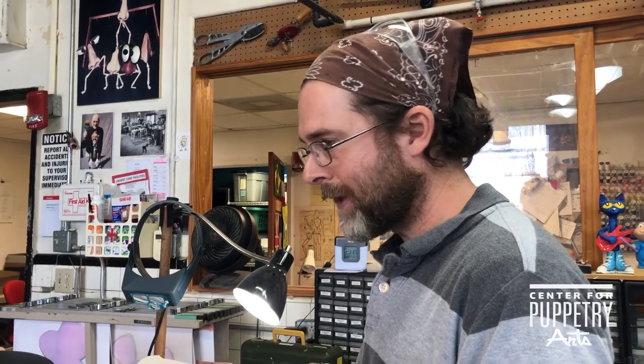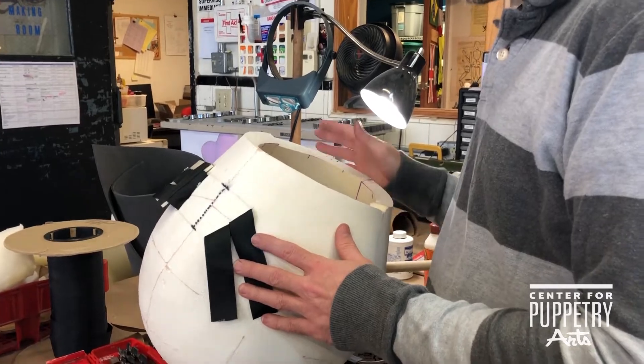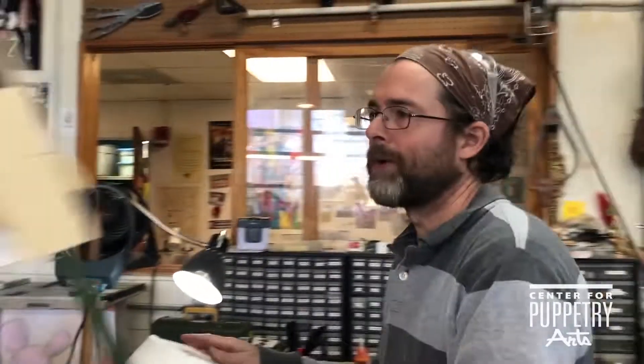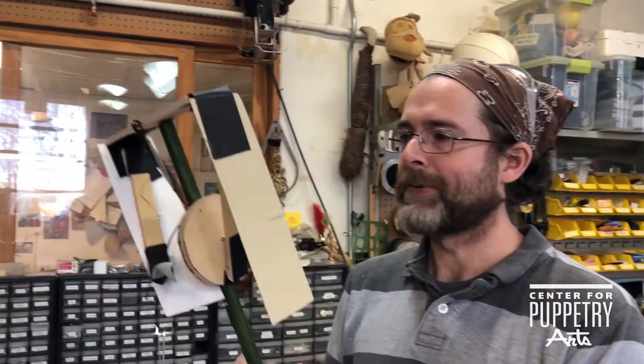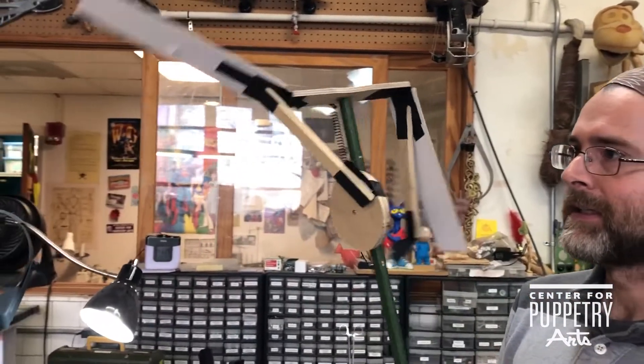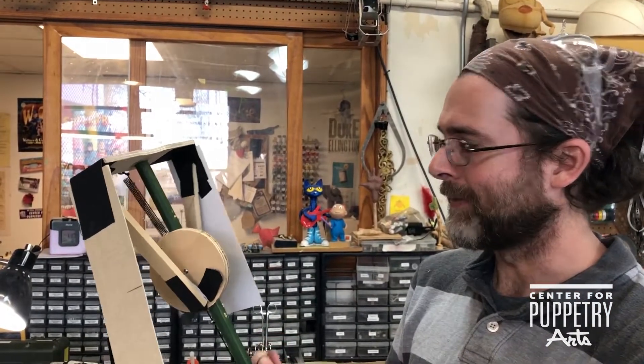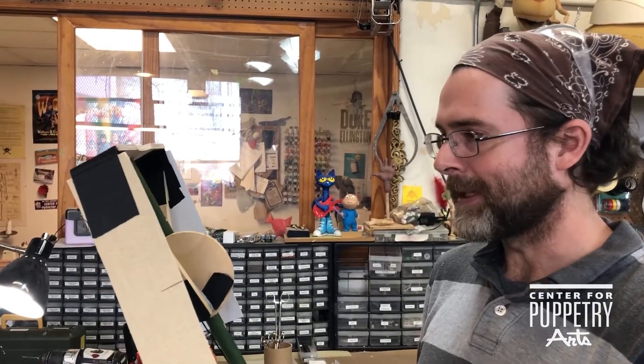I'm making a wing mechanism for the dragon, and it started as a really incredibly rough mock-up to make the wings flap. This was just thrown together with tape and whatever I had around.